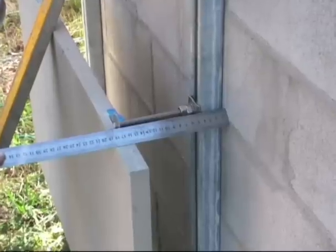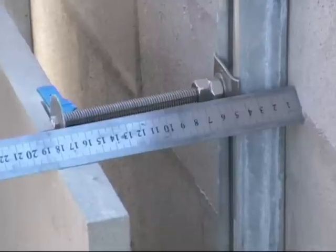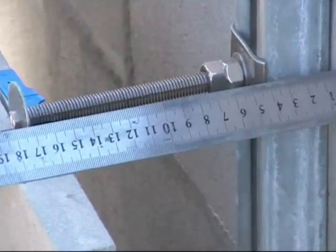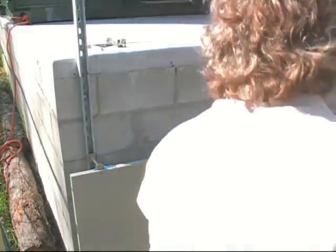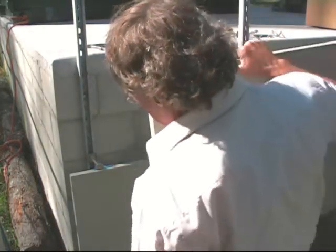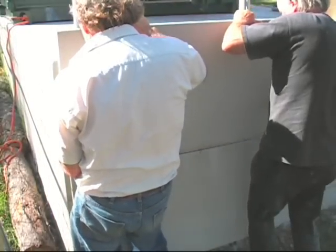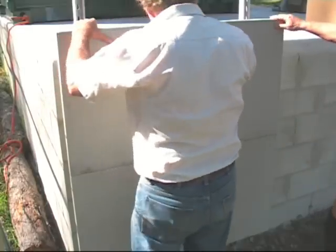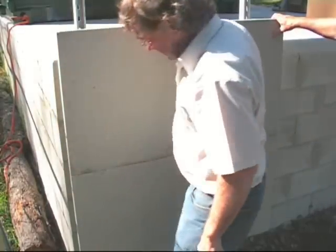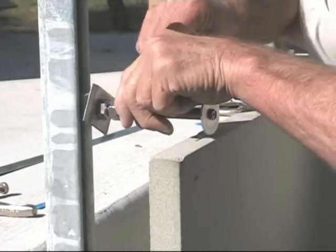Here we are showing the Unistrut being installed with panels that are 1 meter by 500 millimeters high and 30 millimeters thick, achieving a cavity of 160 millimeters. This is using this system right to its very limit, but it is being done to show the capability of it. If it is installed correctly you can go as high as you like.